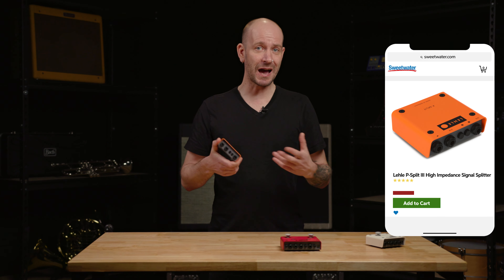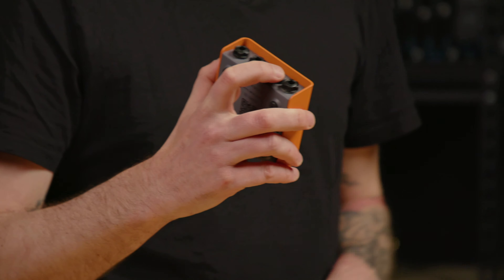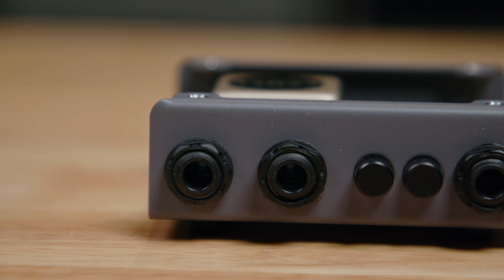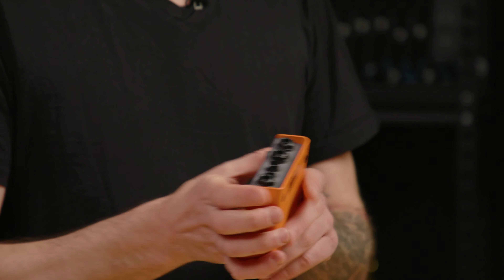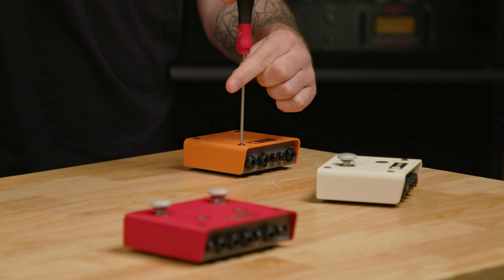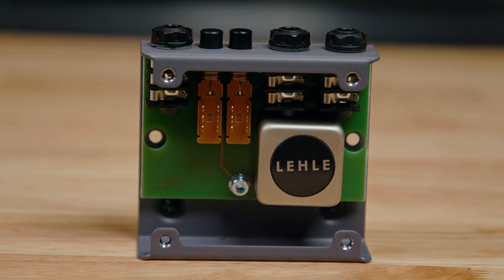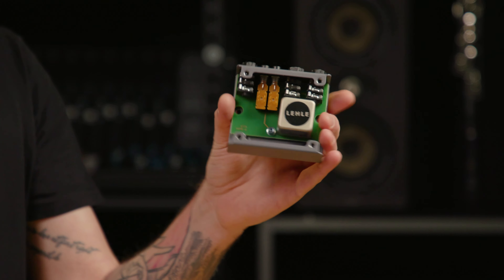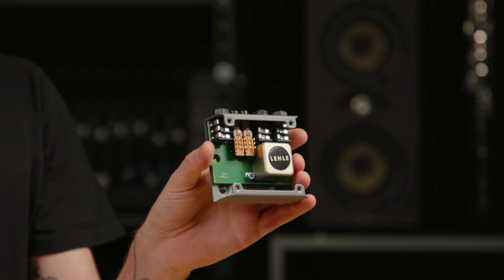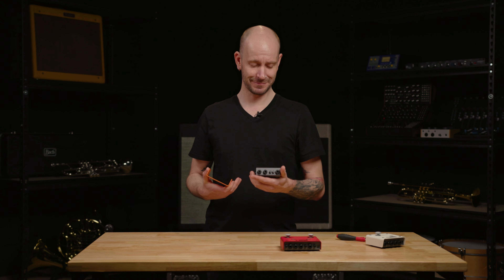Now these two amplifiers are isolated from each other. You also have a phase switch in case one amplifier is out of phase, and there's a ground switch so you can reconnect the grounds for safety reasons. It works passively, and there's a huge transformer inside — the Lele LTH-Z, a high-impedance transformer, one-to-one. Very reliable — there's no tone loss, you can go with your passive guitar signal directly into the P-split.